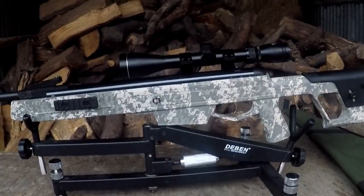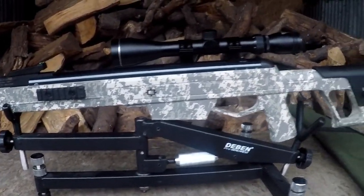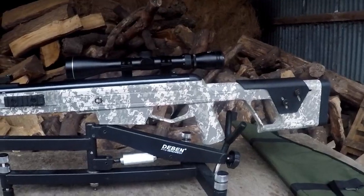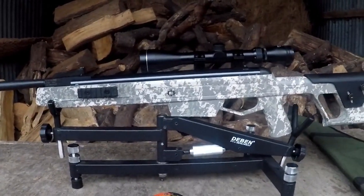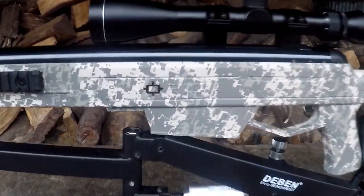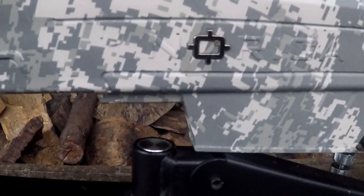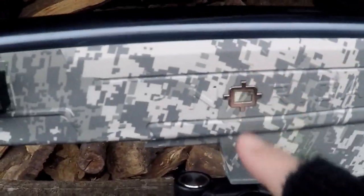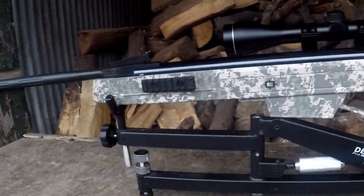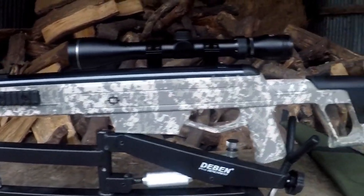Now let's move on to things that I'm not a lover of with the Norica Deadeye. Main thing — and I know you're all waiting for it — is the stock. I've got to be honest, Regale, I did say to you over the phone I'm not really going to hold back. I do not like that stock. The only real positive is that you can use that magazine to rest your hands on. It is well made, I will give it that — it is a nice feeling stock and I like the little bits of attention to detail they put in there, like with the O in the Norica symbol. But other than that, I don't really like the stock — this isn't my style, I'm not really into the tactical thing.